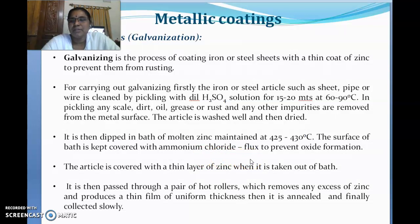The surface is covered with ammonium chloride flux because its role is to prevent oxide layer formation on the zinc bath. If an oxide layer forms, the metal undergoes oxidation-type corrosion, and the whole purpose of protecting the base metal from corrosion would be wasted. Therefore, before coating zinc over the base metal, the surface must be covered with ammonium chloride flux to prevent oxide formation. Then the article is covered with a thin layer of zinc and taken out of the bath.